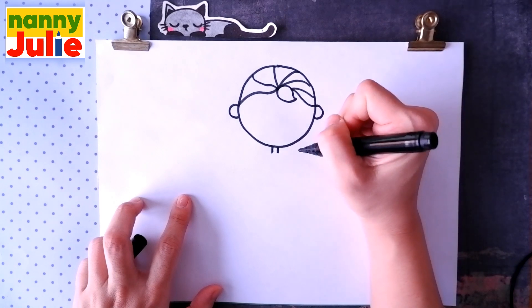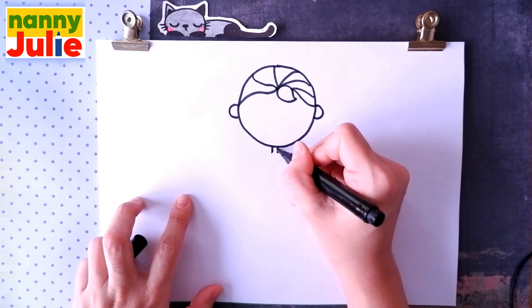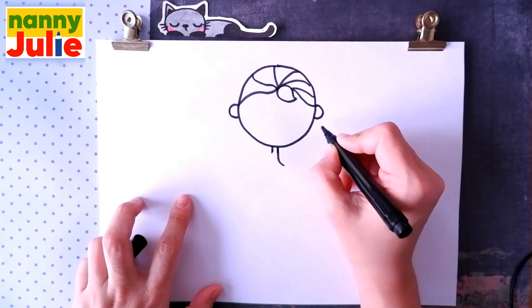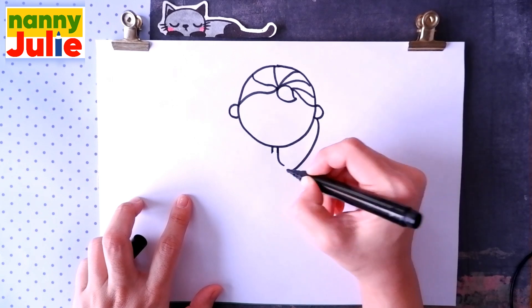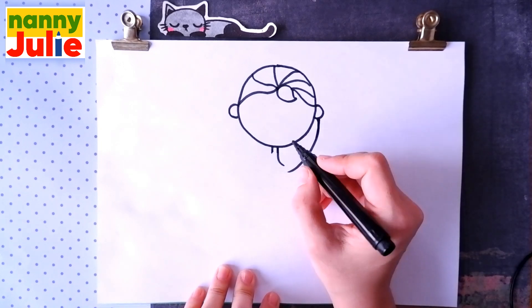Then we're gonna draw a braid. I start over here from the neck — draw a curve. I like your lines! Then draw another curve on the other side. It starts from the ear and goes down to the middle. And so we draw four times on both sides.